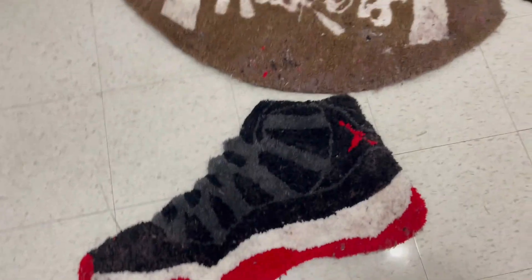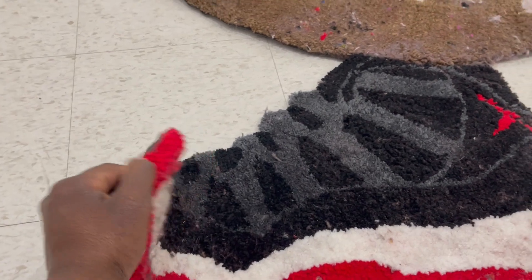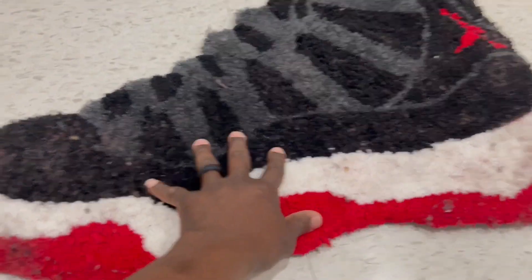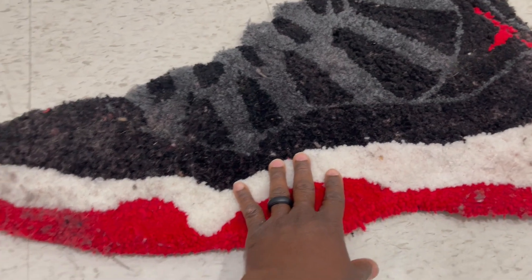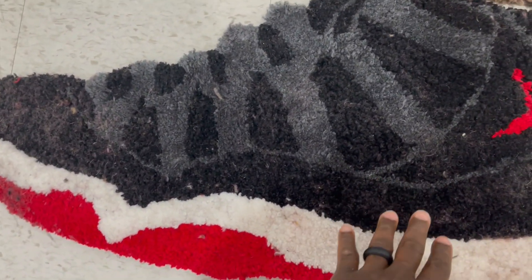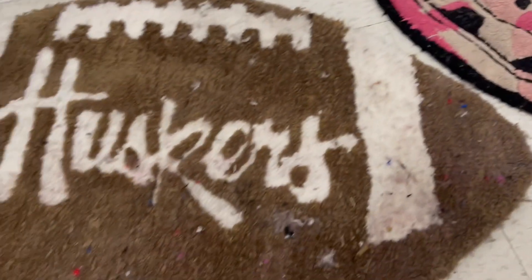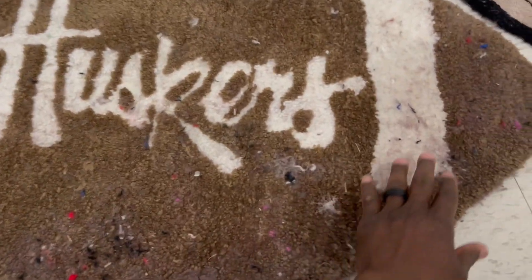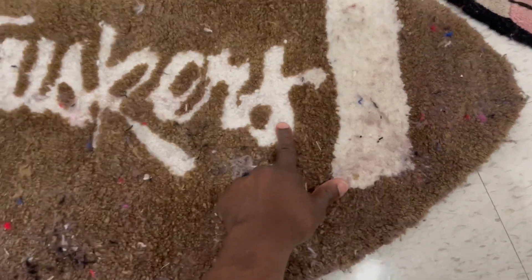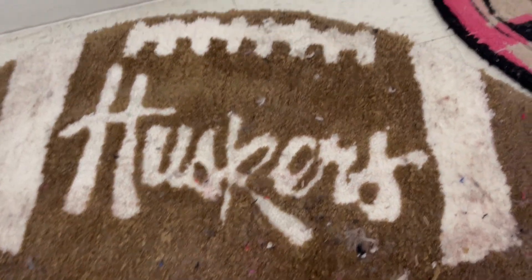Let me show you the three different types of rugs I have. All of these rugs are tufted on burlap — on primary cloth. I have a regular rug that I have not shaved down, and then I have this one shaved down, so we'll see how each withstands the wash. Then this one here has cut pile and loop pile in the middle, so we'll see how that holds up in the washing machine as well.